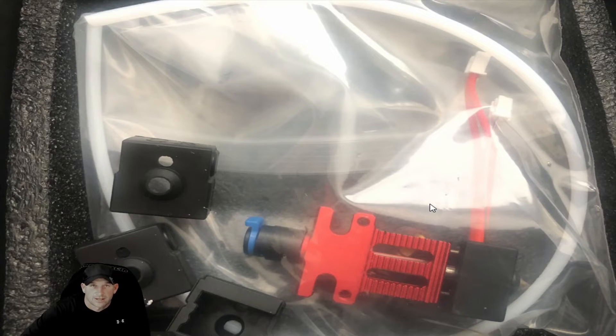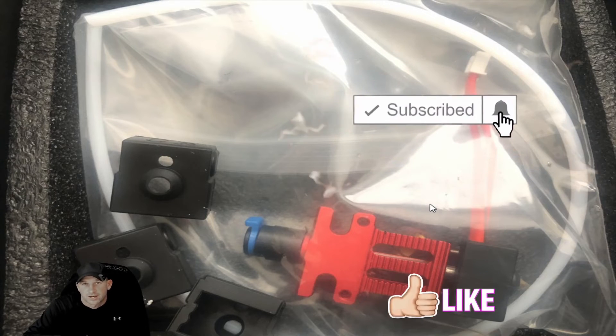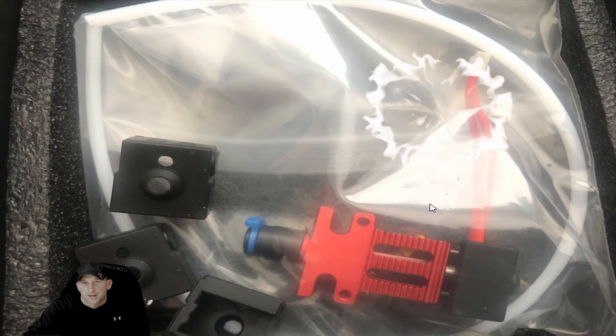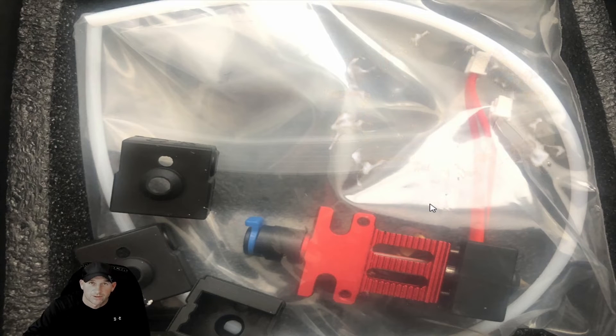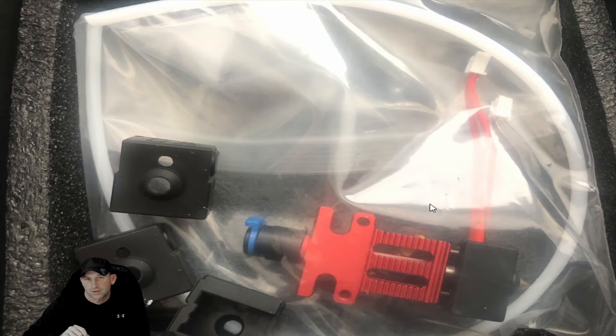Hello everybody, this is Kevin with Inspiring Now — the inspirational channel that goes behind the scenes and interviews some of your favorite artists, entertainers, and much more. This is part two of the Creality extruder accessory kit that we went over in the other video. We wanted to expand on it a little more and put the content into separate segments.